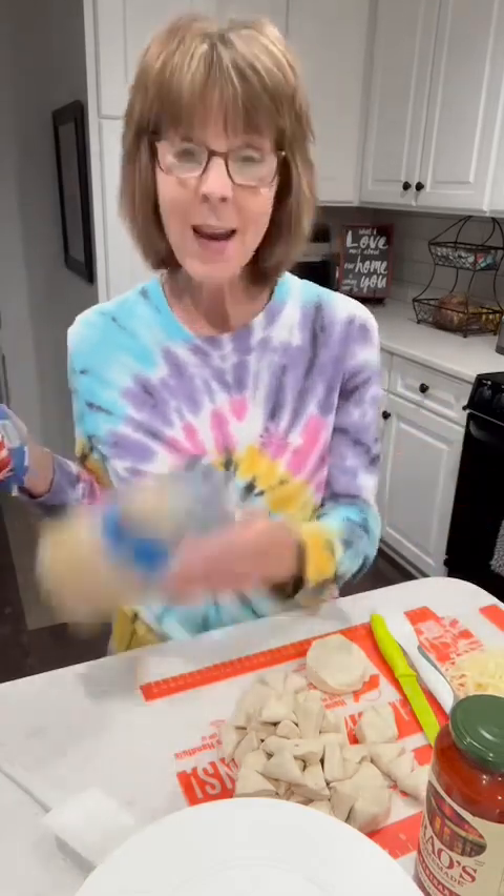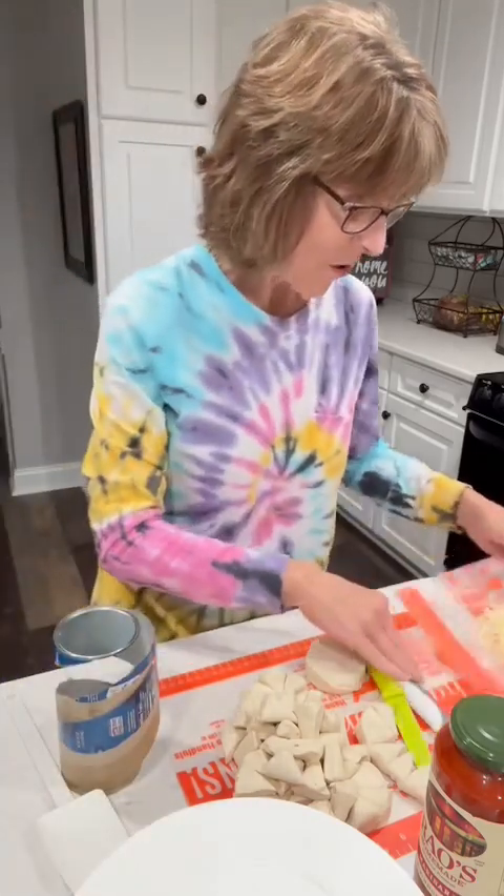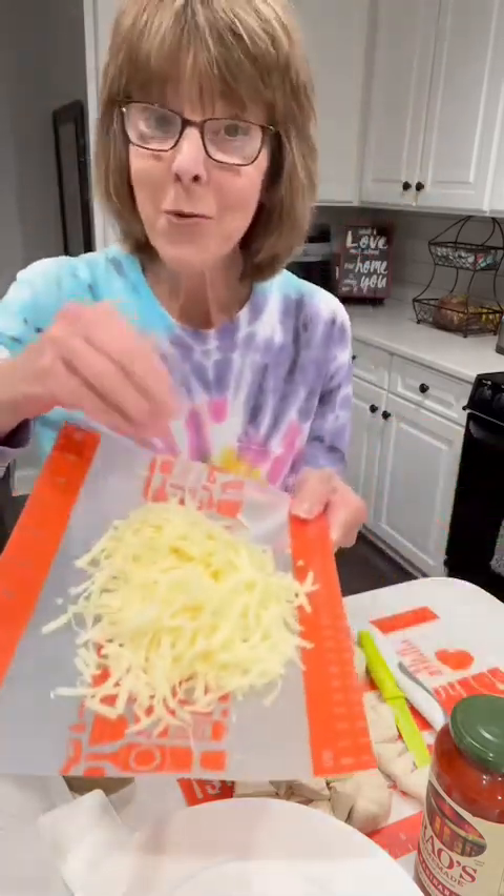I have got some frozen meatballs. The recipe I'm going to share with you will say Italian meatballs — I didn't have Italian meatballs, I had home style meatballs, so I used those. I have got a jar of pasta sauce, whatever you like or even homemade. A can of biscuits, and then the last thing — I've already shredded it — is some mozzarella cheese.